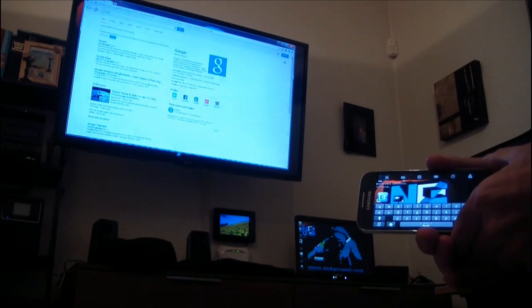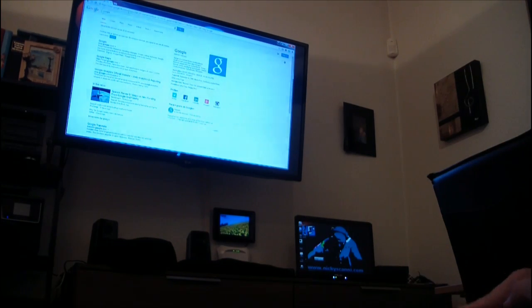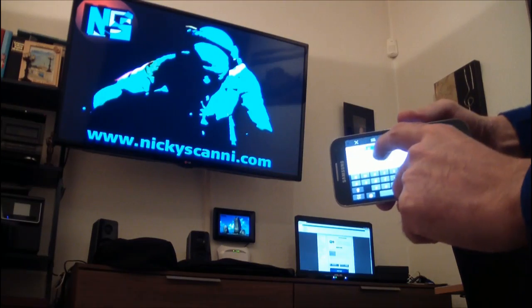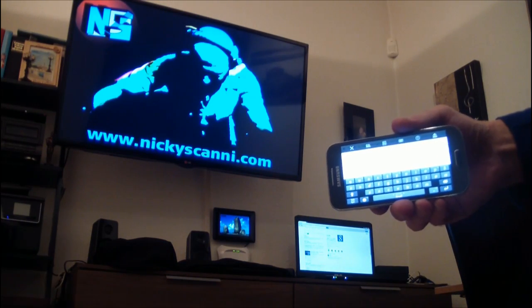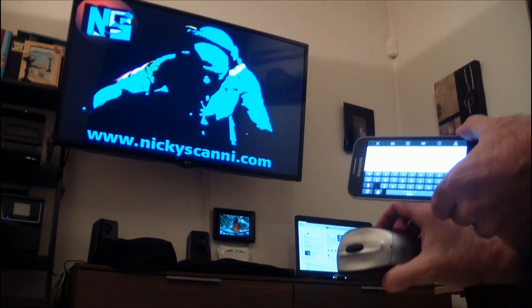If you want to see the files you have stored on your mobile on your laptop or on your TV, you will then just do the opposite: download from your mobile MirrorOp Sender, and from your laptop or TV MirrorOp Receiver.